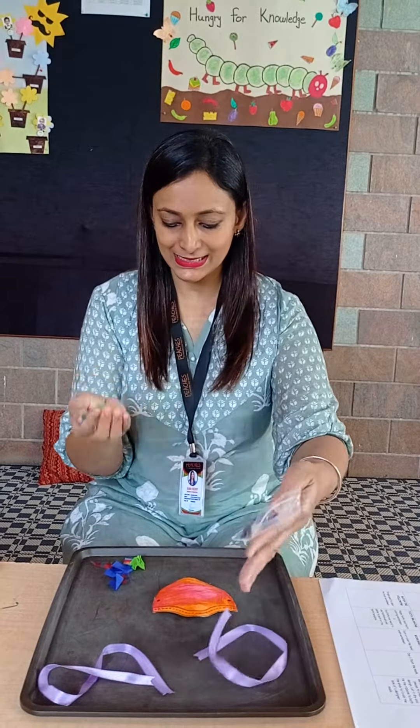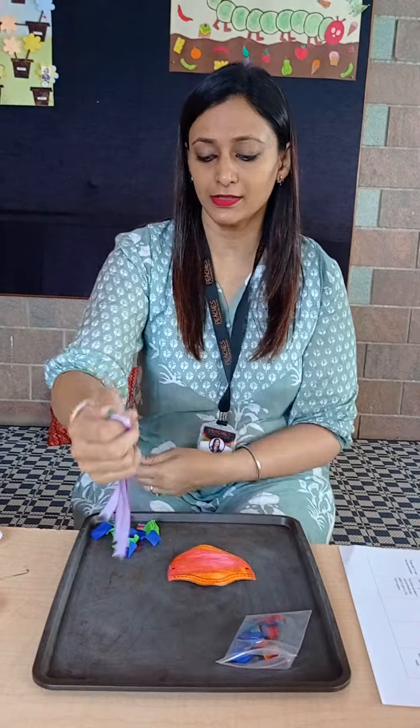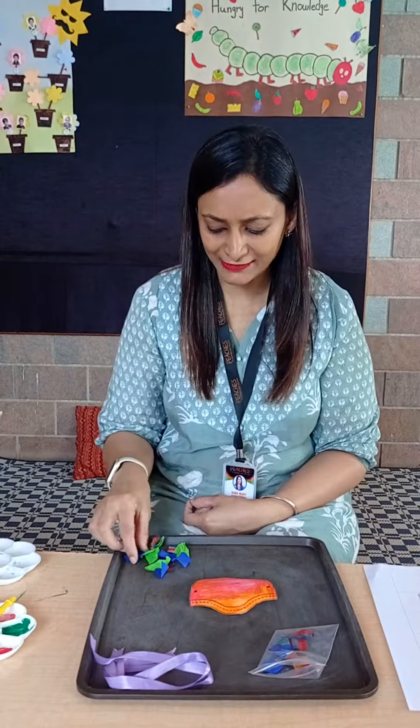You all have been provided with some cloth pieces and the ribbon. Although they can't wear this to protect themselves from the Covid variants, it's a fun way to maybe wear it at home and show that they have designed their mask.